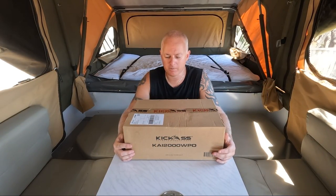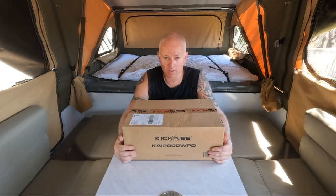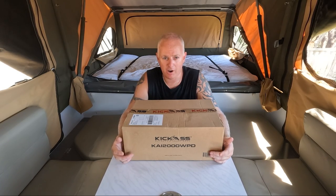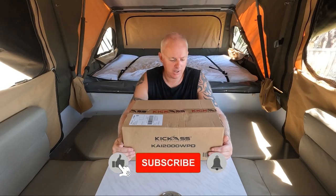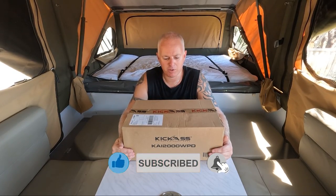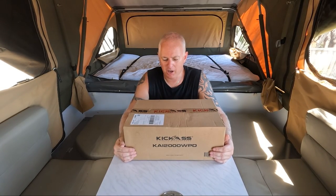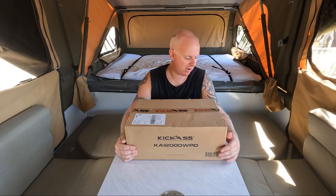So today we've got an upgrade going on for the camera trailer. It's a 2000 watt inverter from Kikars. The reason we're going for the 2000 watt as opposed to the 1200 watt is because we've got some electrical appliances that we want to use off grid that we haven't been able to use. These are little luxuries but we'll go through that in a bit more detail coming up. Let's get into it, I'm pretty excited.